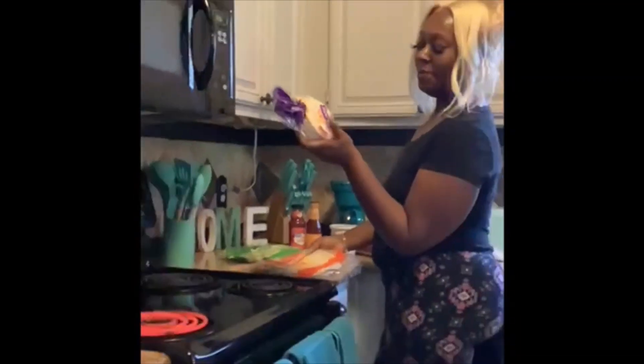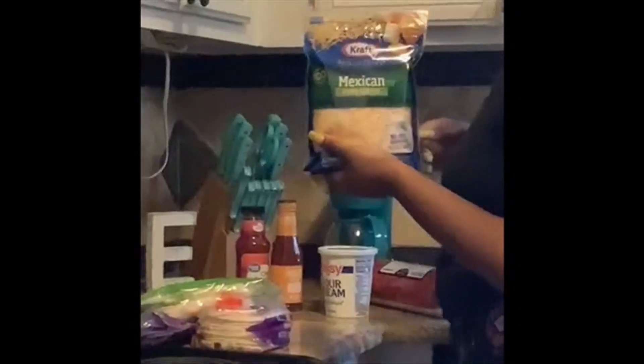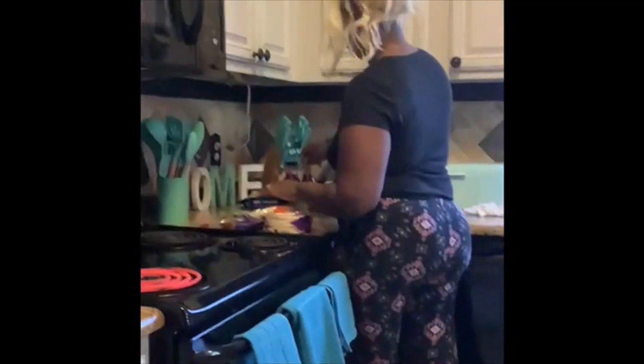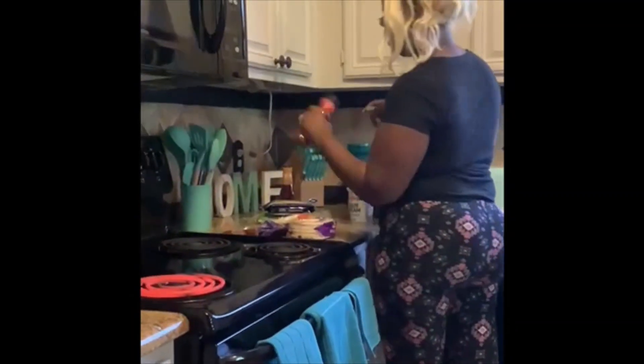I got some small shells for the baby and I got some big shells for the big people. Of course we got the lettuce. I like Mexican cheese on mine. The mild taco sauce. And I've been eating at this taco place and they be putting chili sauce on their tacos, so I'm going to add some chili sauce — see how that turns out. That's something new I'm going to try.